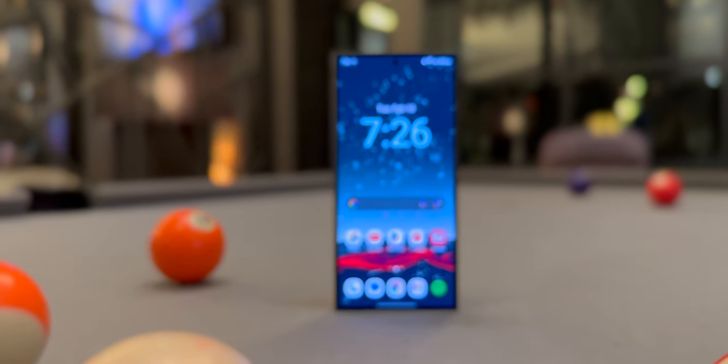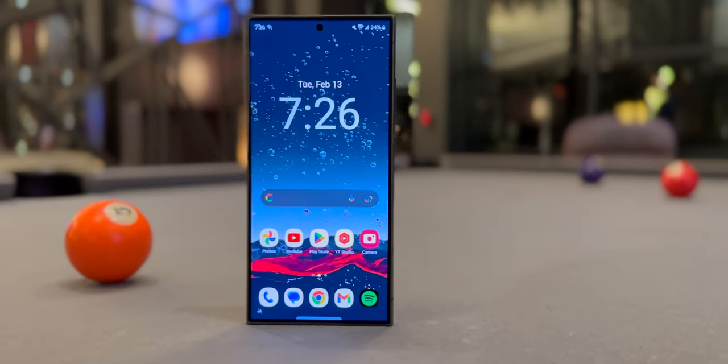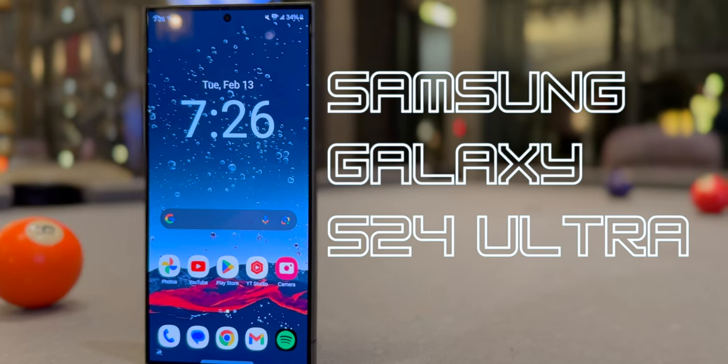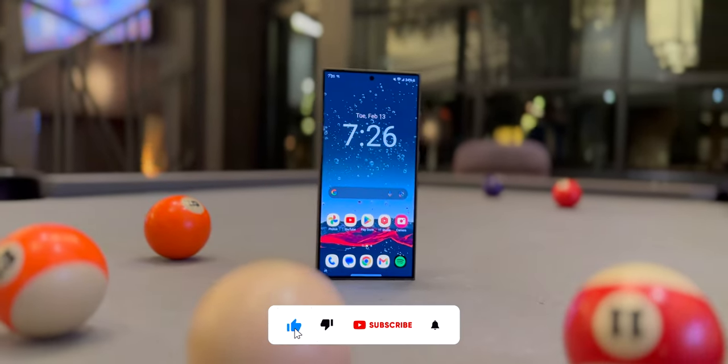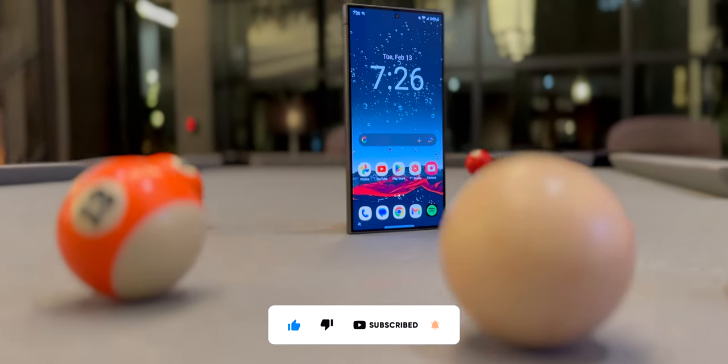Hey guys, I've officially switched back to Android after 3 years of using the iPhone 12 Pro. This is the Samsung Galaxy S24 Ultra in titanium black 512GB and I've been using it for the past 2 months now. My experience so far has been great, but there are a few things that I needed to get used to.